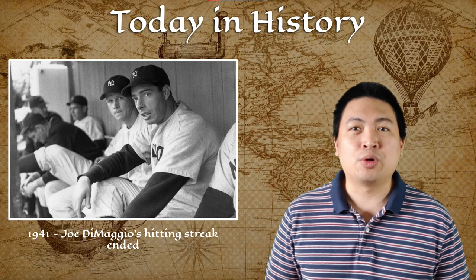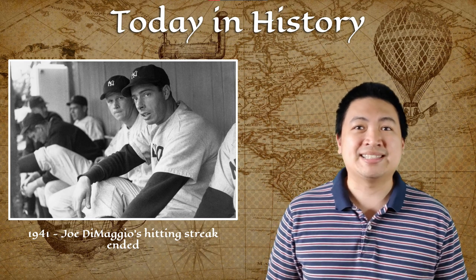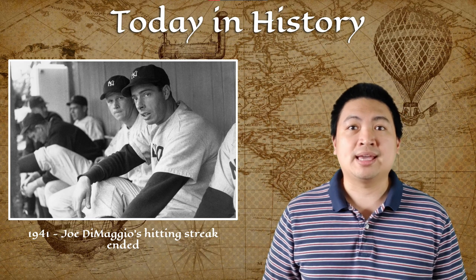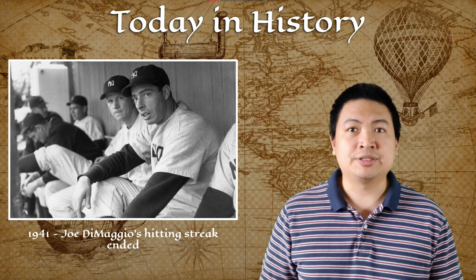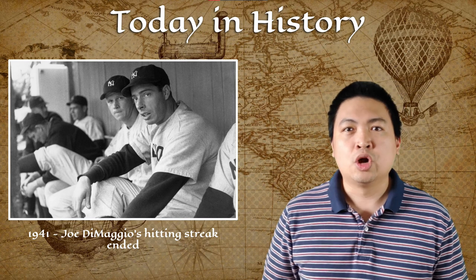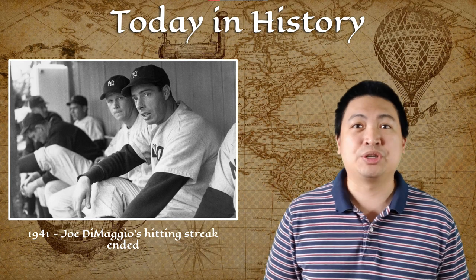Still on this day in 1941, New York Yankee center fielder Joe DiMaggio failed to get a hit against the Cleveland Indians, bringing his historic 56-game hitting streak to an end. In a night game in front of more than 67,000 fans, DiMaggio went hitless against Cleveland pitchers Al Smith and Jim Bagby Jr. In his first three at-bats, DiMaggio grounded out to third twice and then walked. With Bagby pitching in the eighth inning, DiMaggio hit into a double play, ending the greatest hitting streak in Major League history.